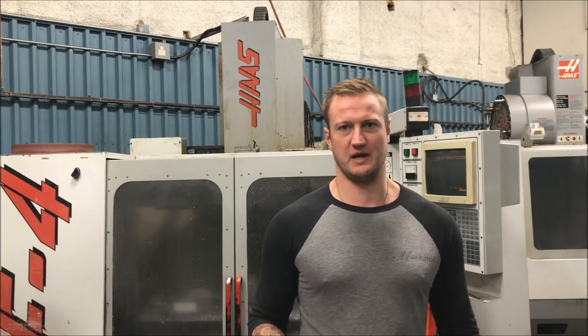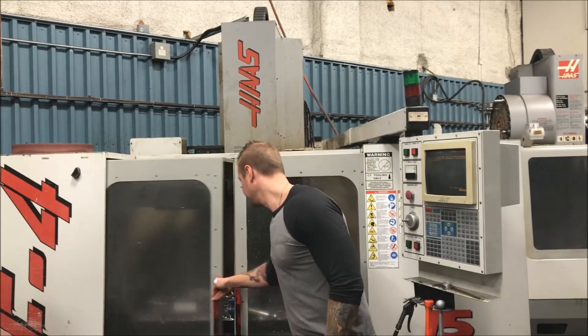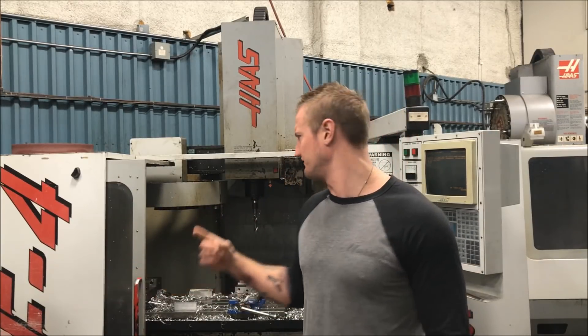There are a lot of great videos out there from guys who have a ton of information in them. The problem when you do a ton of information at once is it gets difficult to digest. So today we're going to do one thing real quick: how to stage a tool at the end of a program if you have an old-style tool carousel like my Haas VF4.